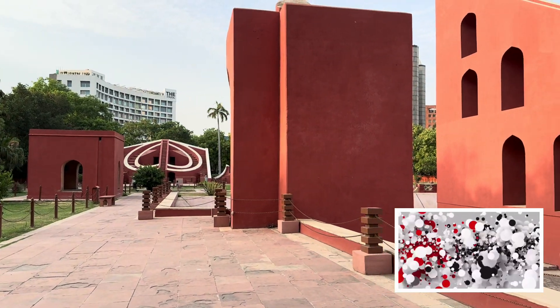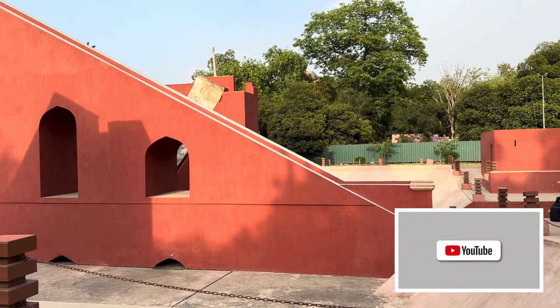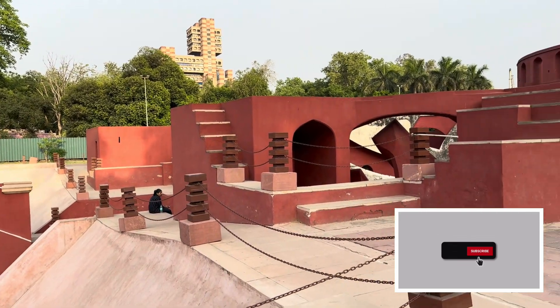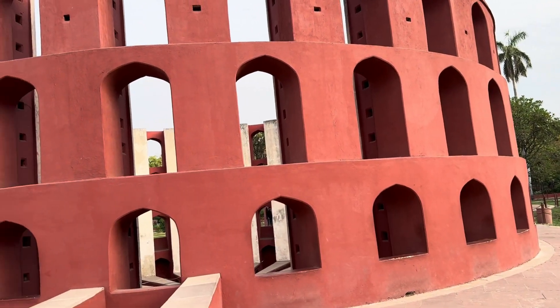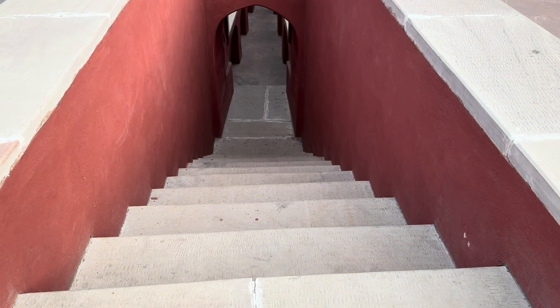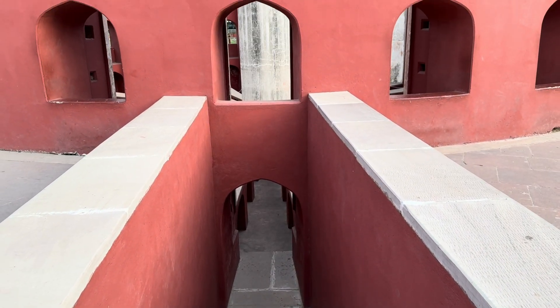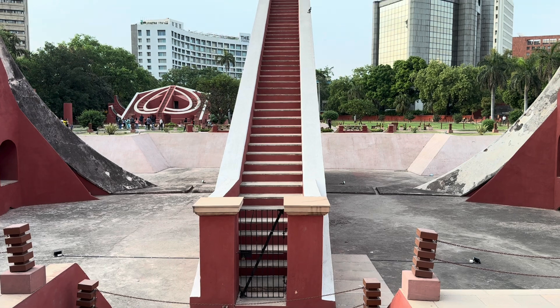The Jantar Mantar is located in New Delhi, India. Jantar Mantar means instrument for measuring the harmony of the heavens, and it consists of a total of thirteen archaeological astronomy instruments. It was one of five that were built under Maharaja Jai Singh II of Jaipur, and it was completed in 1724.